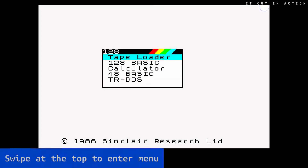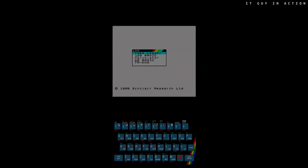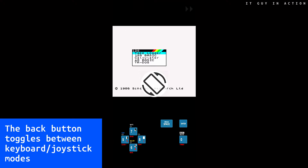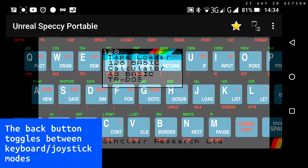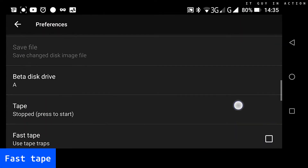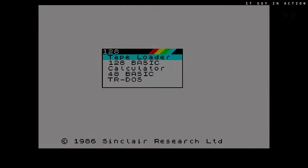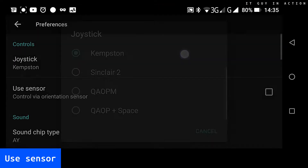Four tips for beginners. The emulator menu can be accessed by swiping your finger at the top of the screen. In portrait mode, the back button toggles between the full keyboard and selected buttons view, whereas in landscape mode it toggles between the full keyboard and touchpad, which acts as a joystick. It is worth making sure that the Fast Tape option is selected, which speeds up game loading, although it does not always work. Finally, joystick emulation with the orientation sensor is an interesting option.